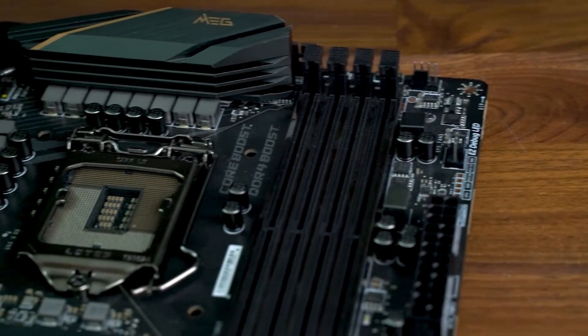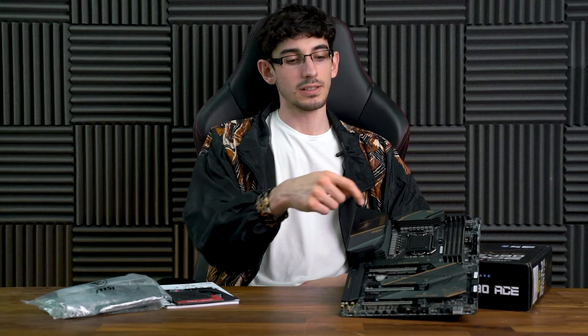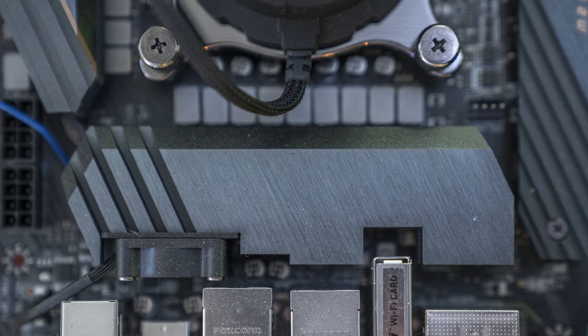The VRM heatsink is two giant blocks, quadruple-finned, connected by a single heat pipe, sitting towards the rear I/O. There is a fan just between the heatsink and the rear I/O that seems unnecessary, given the power delivery system MSI has opted for.